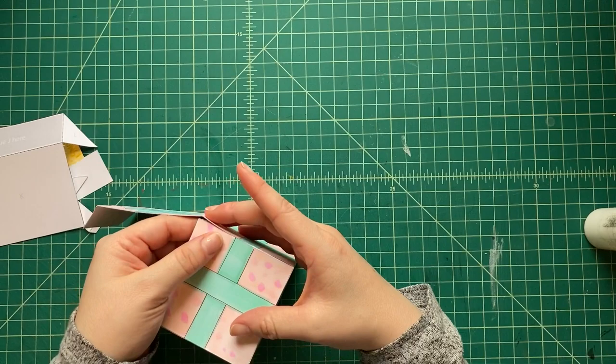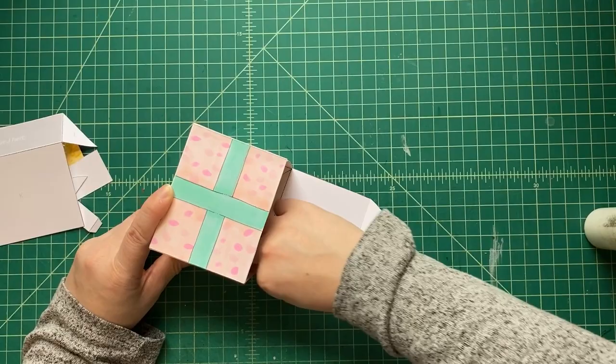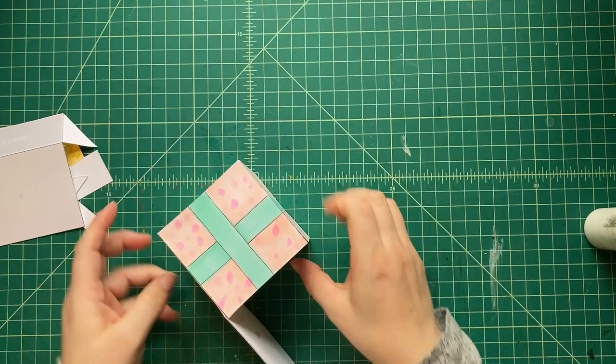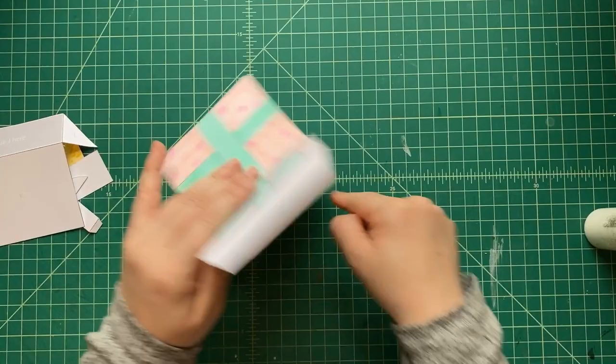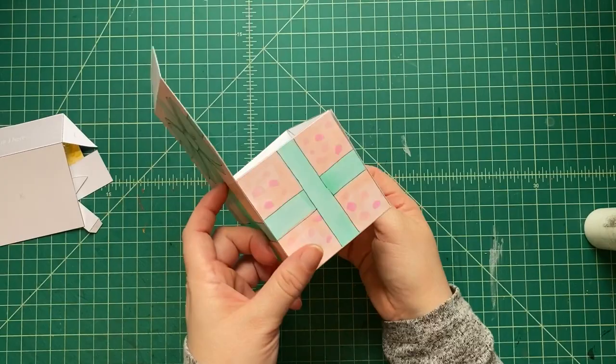We've glued the tabs to enclose our box. Sometimes you've got to press down on those tabs so they dry properly. Make sure you press the tabs down and let the glue dry. The box is done — but wait, where's our pop? We need to add the pop-up pieces!